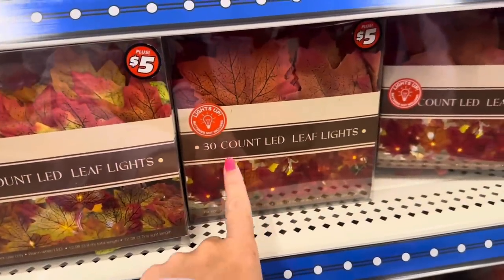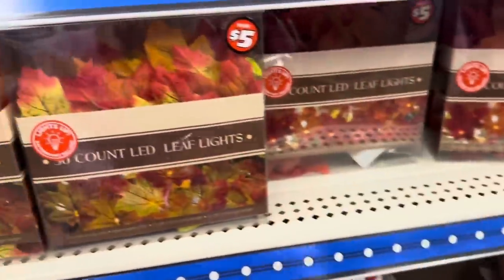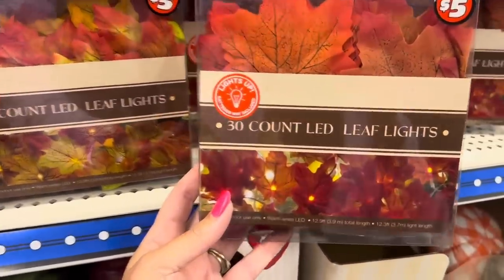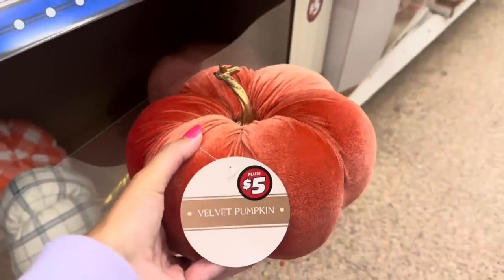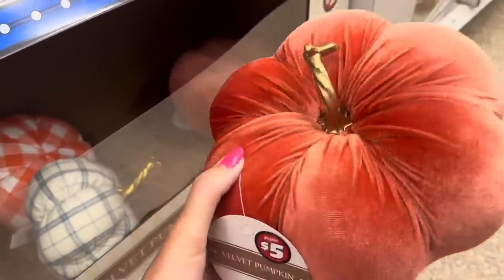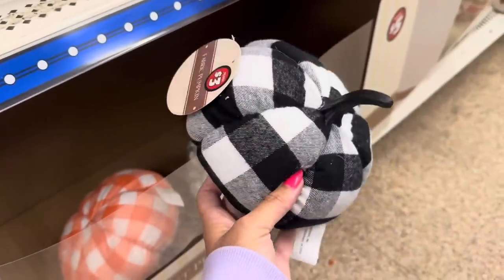They also have 30-count LED leaf lights — there are different leaf designs, like these right here, and these with yellow, red, and orange. Almost 13 feet long for $5. Look how big this velvet pumpkin is for $5 with that gold stem — that's a really good size pumpkin. And they have just a few left: a blue plaid, an orange and white gingham for $3, and a black and white buffalo check for $3.